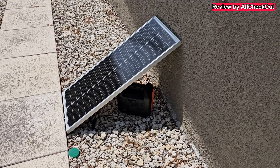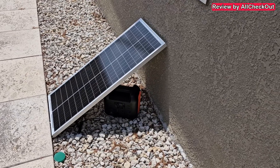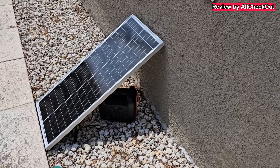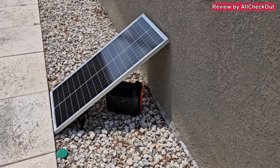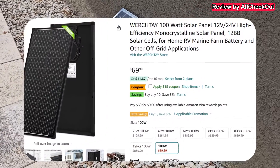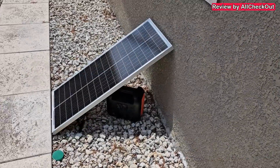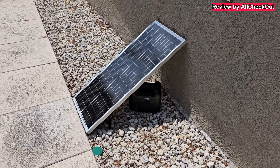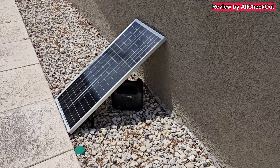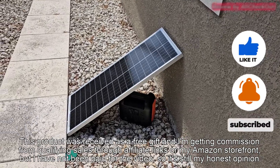I definitely love this solar panel — how sturdy it is, even beautiful, providing some nice shade and even rain protection for my power station when it's outside charging. I can give it a full recommendation. I'll put the link to the Amazon listing in the description so you can check it out and order one. If you have any questions or comments, write them below. If you liked the video, give me a thumbs up, subscribe, and thanks for watching — see you next time!